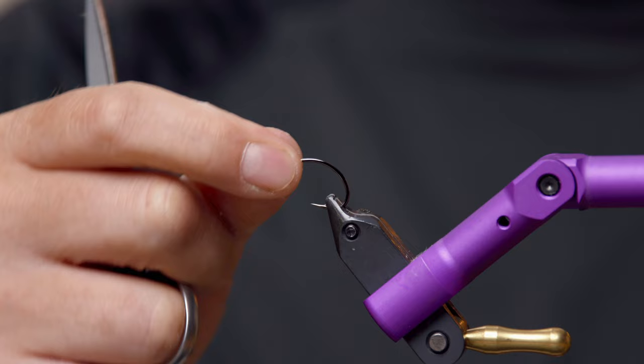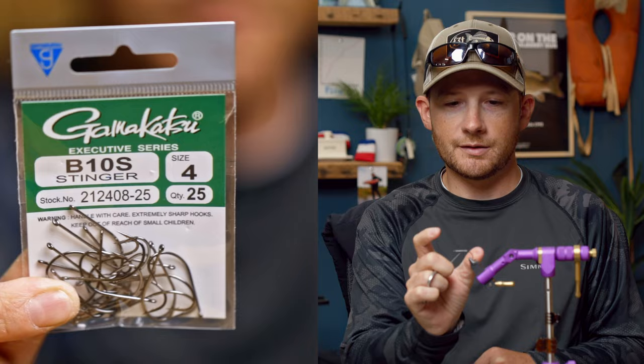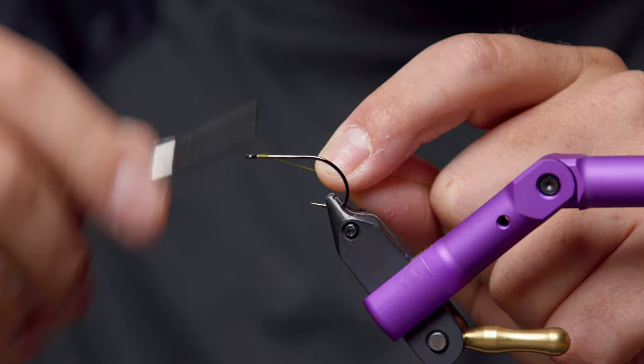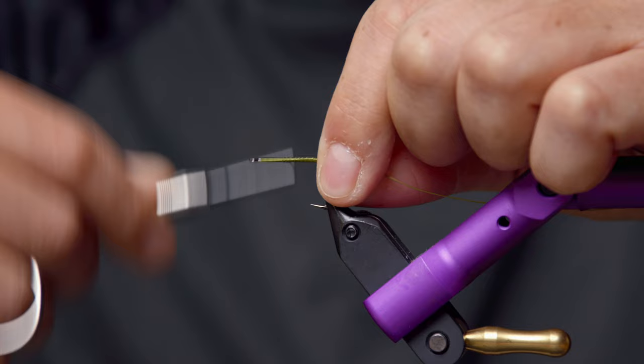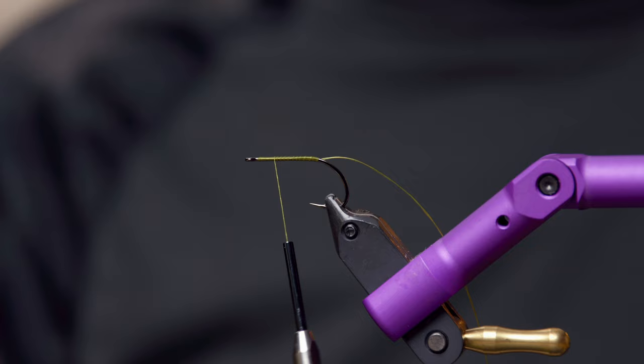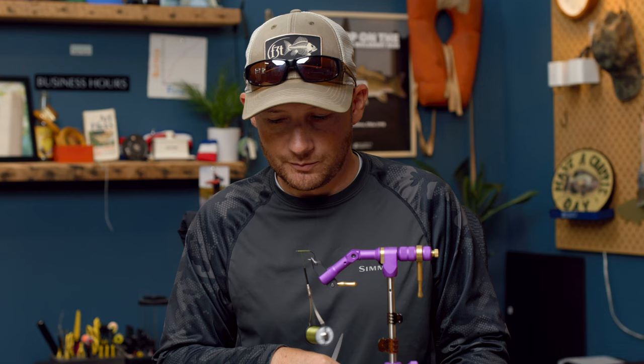The hook we're using today is the ever-popular Gamakatsu B10S, size 4, on this particular pattern. We'll tie it a little bit smaller today. Got that in the vise. Like most of my patterns, I like to start the thread right behind the eye and work a thread base all the way back to about the barb, then come back forward about two-thirds of the way up — right about where we're going to mount the lead eyes. A good rule of thumb with any Clouser minnow: go about a third of the way back from the eye — that's where you want your eyes.